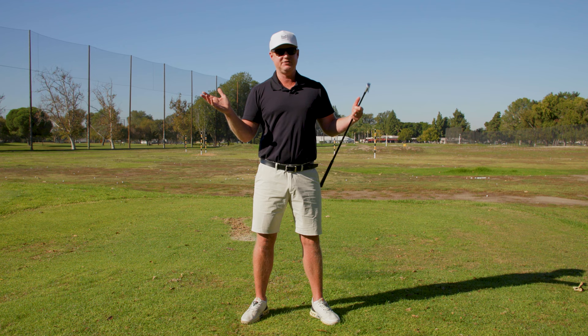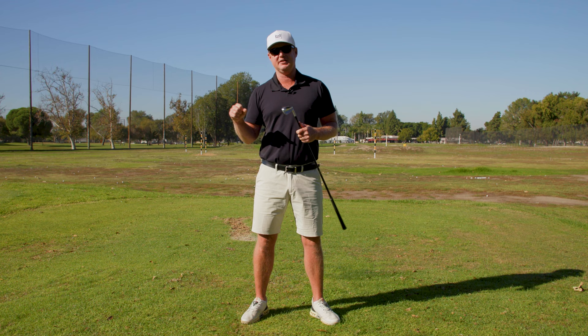I'm obviously not Rory McIlroy, but if you wanted to be, that would be one of the caveats that he does in order to create force. But you have to be skilled enough in order to manage that. For the regular player, you might not want to do that, but it significantly helps if you want to create excessive ball speed.